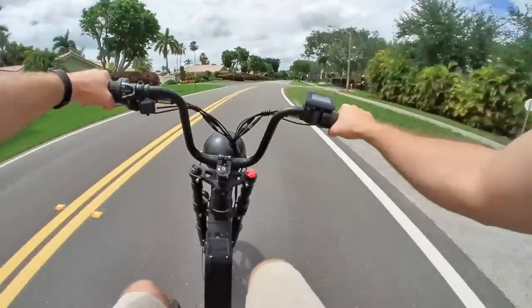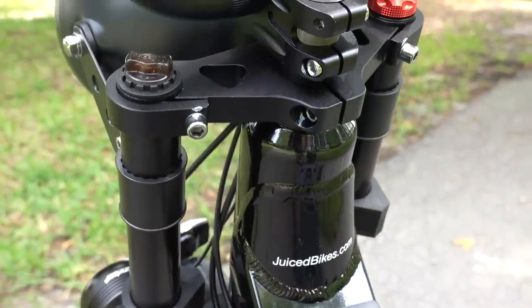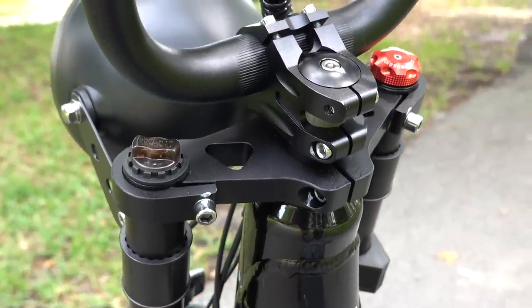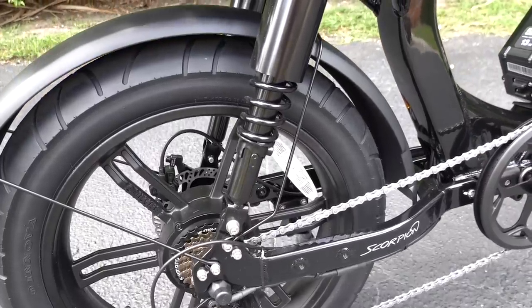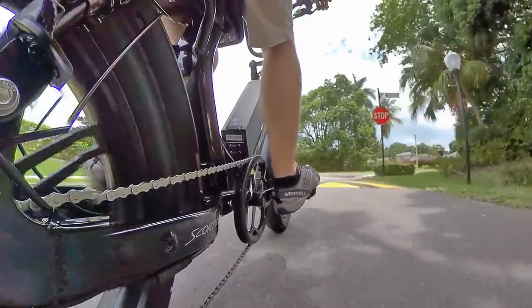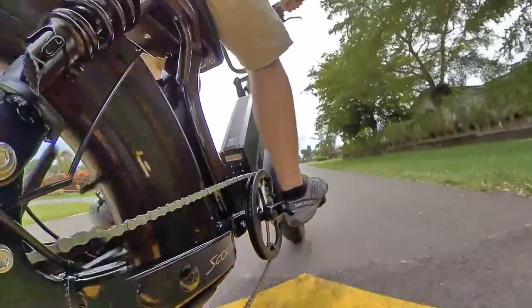You also get full suspension with a hydraulic suspension fork up front that includes preload and compression adjustments, plus lockout, and dual coil-over shocks for the rear suspension. Between that front and rear suspension, the ride is definitely an improvement over hardtails, and the bike just flies over speed bumps like they aren't even there.